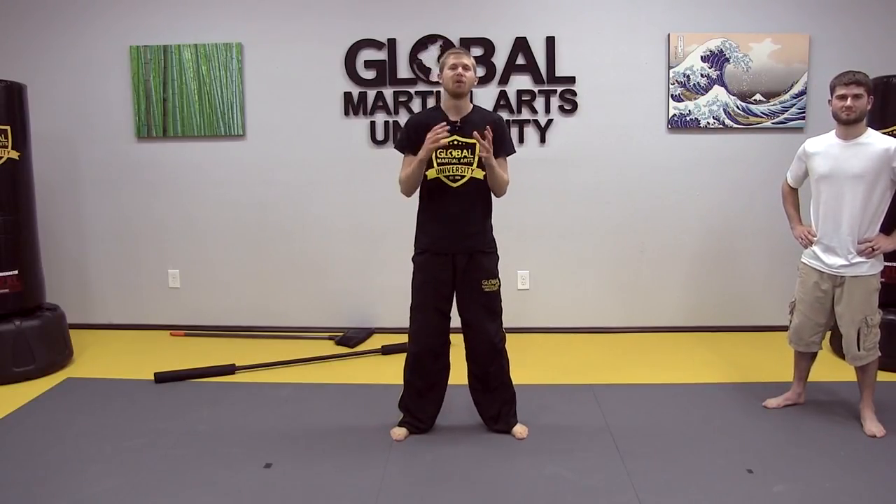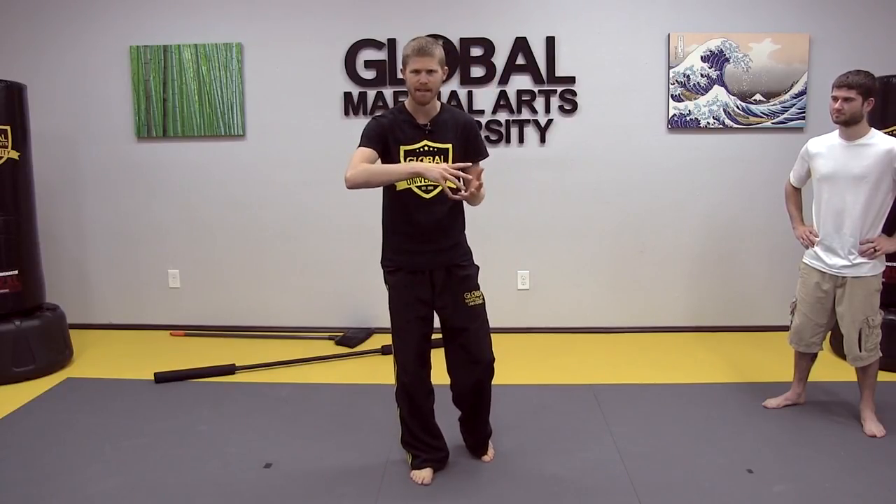Welcome to the special series called Real Bo Staff Self-Defense. I don't want you to think that all the other techniques you've learned aren't real self-defense techniques. By all means, you could use any of the Bo Jitsu techniques we've learned in fighting and self-defense. But we're looking at this from a self-defense, self-protection perspective.